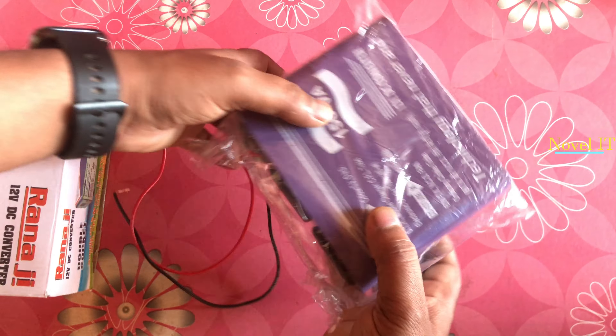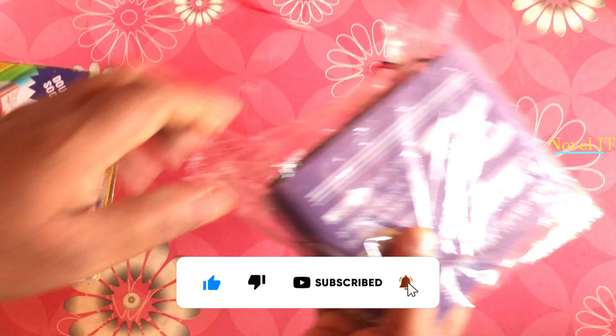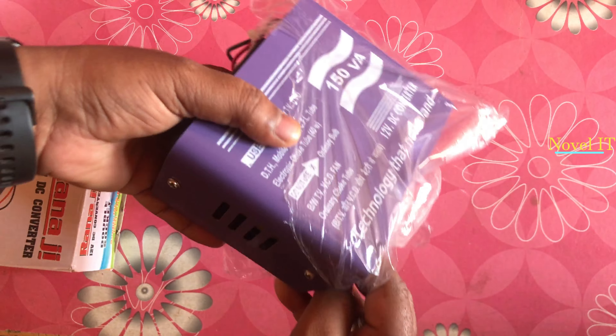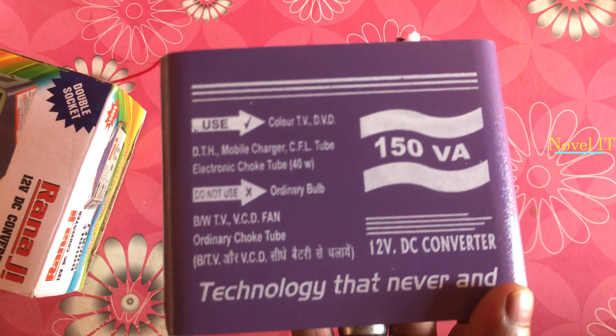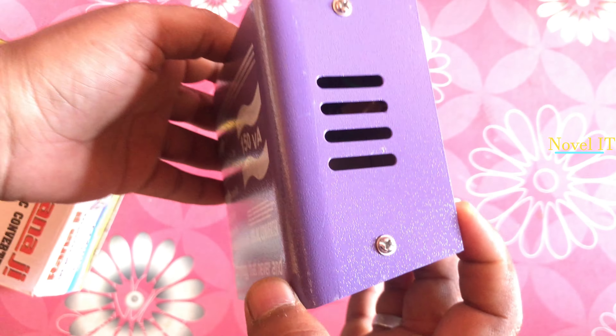So guys, you can see here the compatible devices: TV, DVD, dish TV, mobile charger, laptop charger — you can use all of these with it. I got a one year guarantee on this, and I purchased it for 2500 rupees.